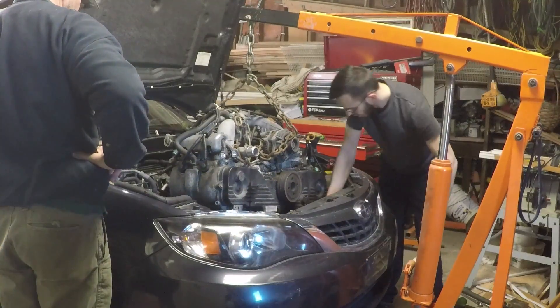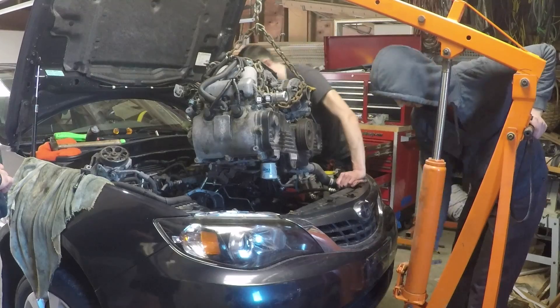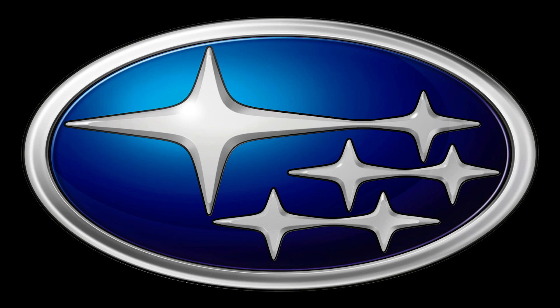So there you go guys, that's how we removed the engine out of our 2008 Subaru Impreza. In the description box, I've included directions from the manual if you need some guidance. As always, thanks for watching and tune in next time as I tear this thing apart.